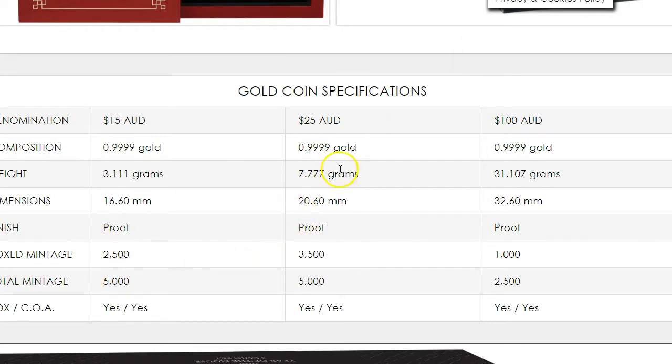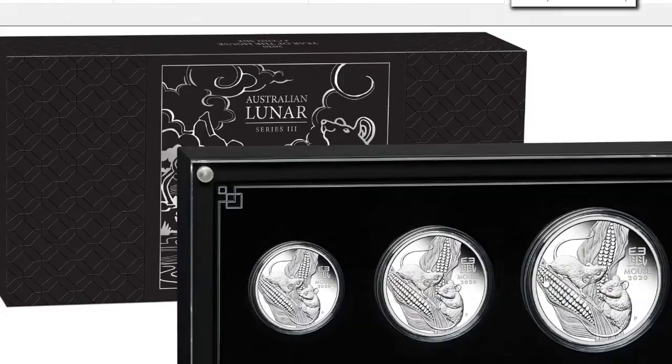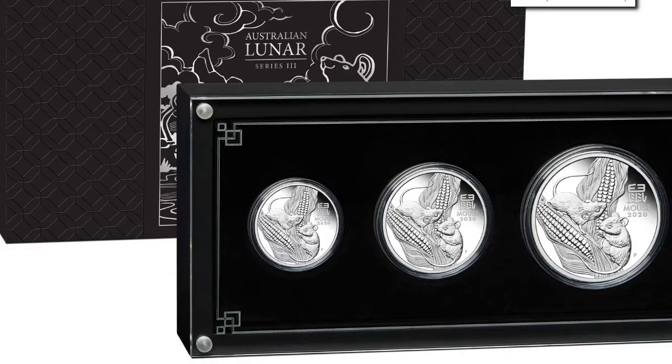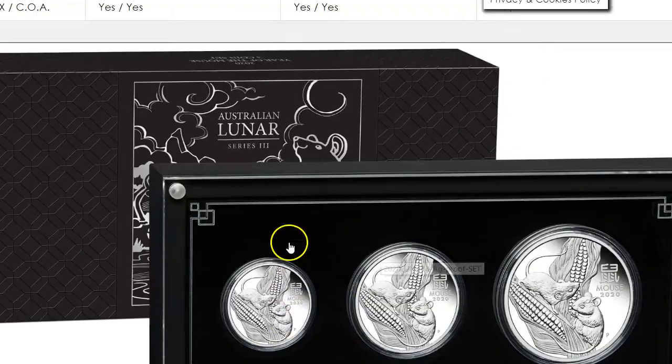So the box mintage — let's see — 2,500. Gold coin specification: 3,500. Total mintage: 5,000, 1,000 and 2,500. So this three-coin set — it used to be red, now it's going to be completely black, which I like because it gives a nice contrast to the silver coin.